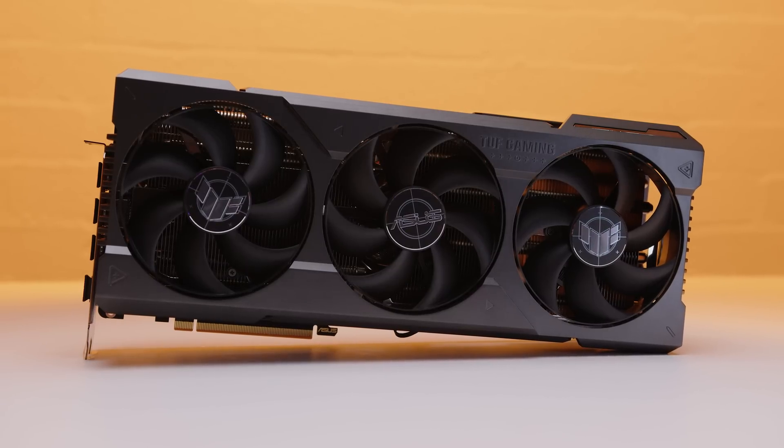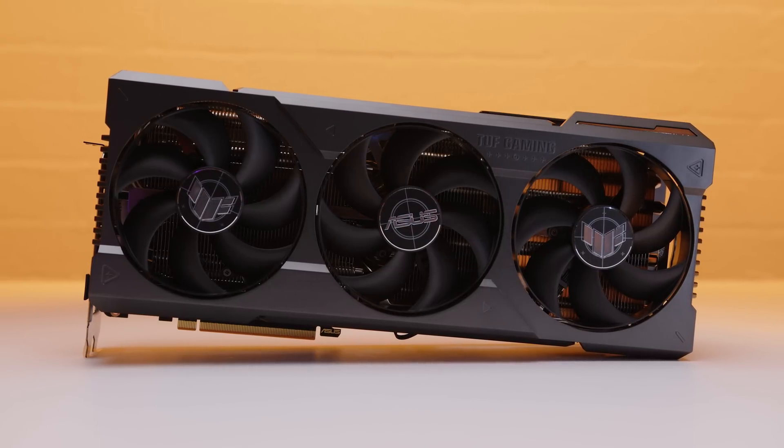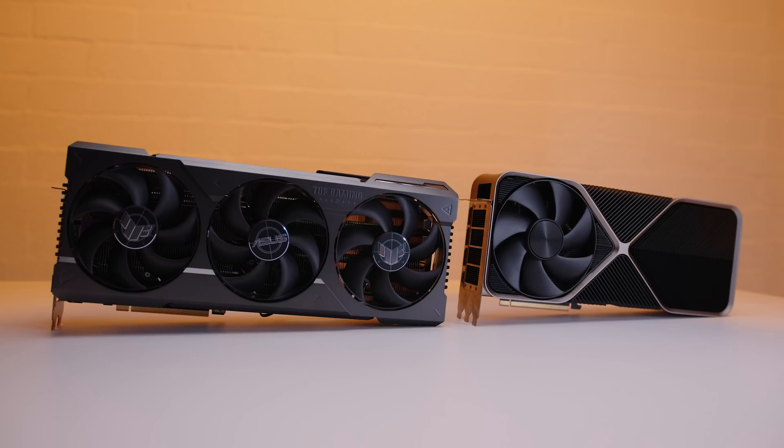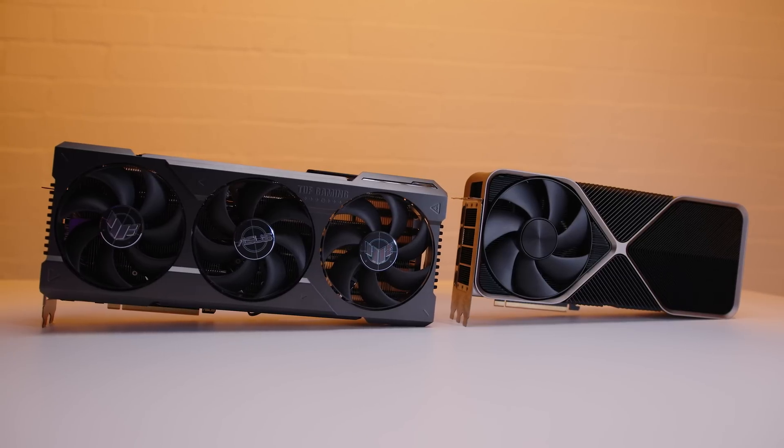Hey Gear Seekers, I'm Nick. We can finally take the wraps off the performance of the partner cards for the NVIDIA GeForce RTX 4090. The first card we're going to take a look at is this absolute behemoth — the Asus TUF Gaming RTX 4090 OC. We decided to run it through our regular suite of benchmarks to see how this Asus card stacks up against the Founders card.